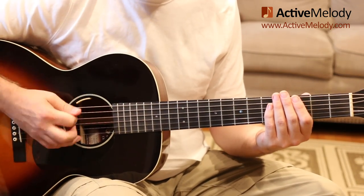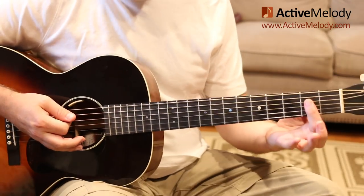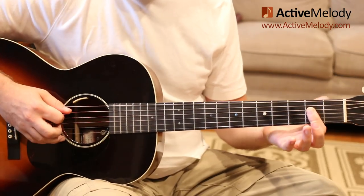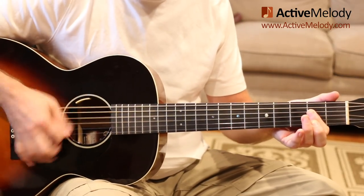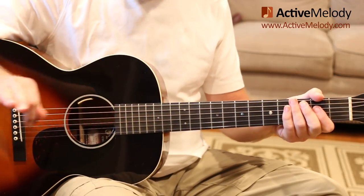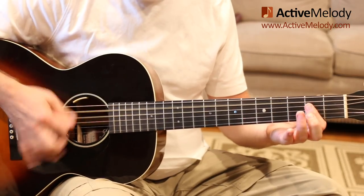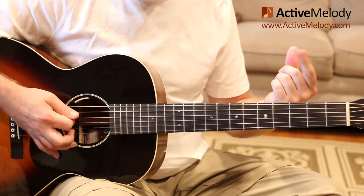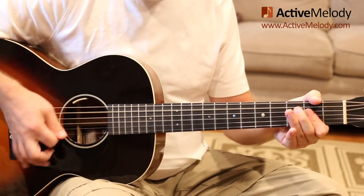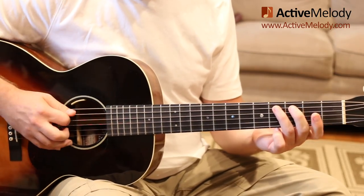Once you're comfortable with that, we're going to go ahead and make an A chord — we're going to bar the first four strings on the second fret. Notice I'm not letting that chord ring out; watch what my left hand is doing to mute that — my hand is coming on and off the fretboard, pinching it and releasing it.